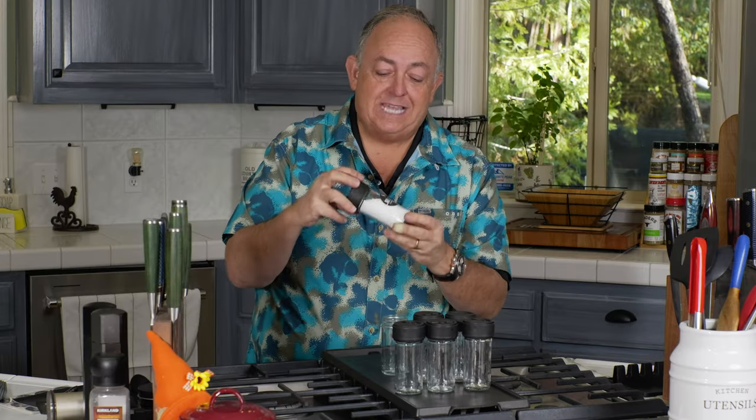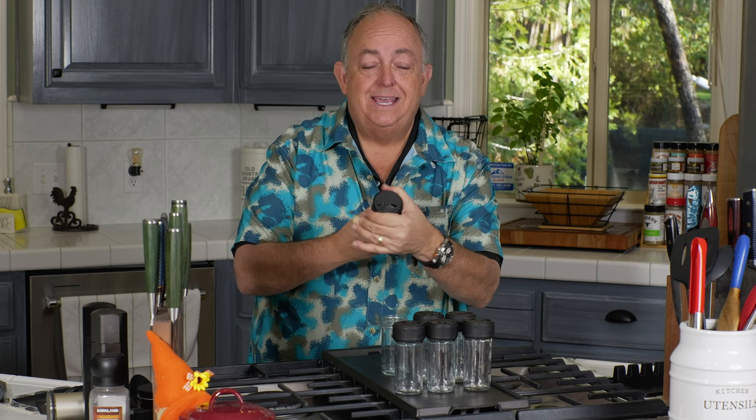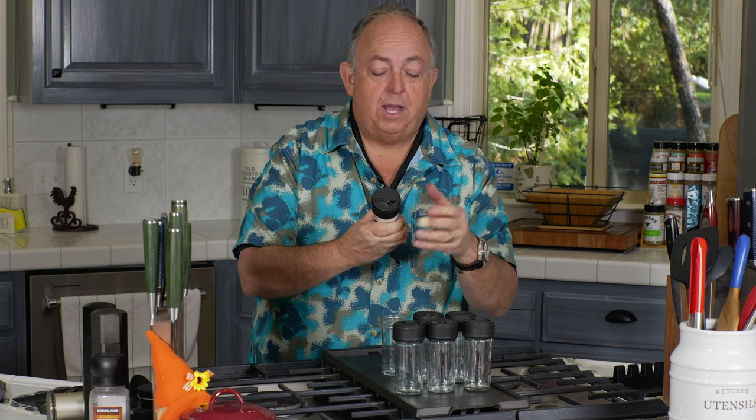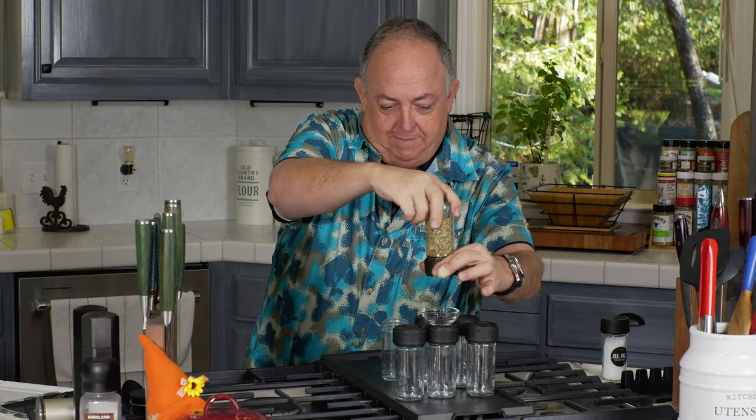How this works is you put your spices in here and end up with a bottle like this. This happens to be my sea salt — kosher grain sea salt. You can use various coarse grains of sea salt, kosher salt, flor de sol, and various other salts. But be careful: if you use really fine grain salts, the top can end up sticking. If it gets caught, you can wash it out really well, dry it overnight, and it'll be good to go. When you open up the top, a quarter of a teaspoon comes out every single time. All you do is twist the top and you'll get one quarter of a teaspoon every single time.